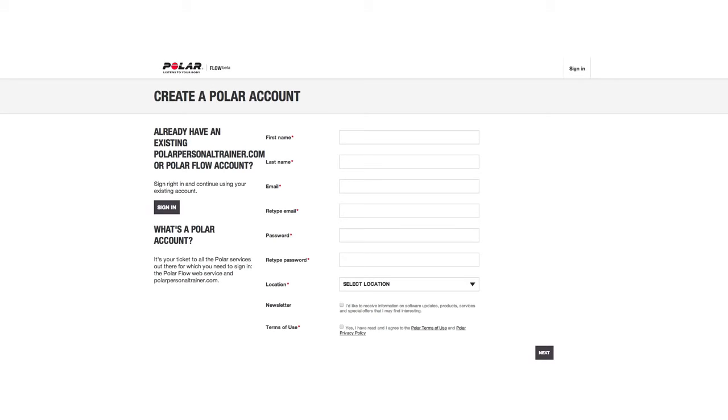If you already have a Polar account, we recommend that you use your existing username and password. Otherwise, create a new account. Fill in your personal details to the service. Enter as accurate data as possible to get correct feedback based on your performance.